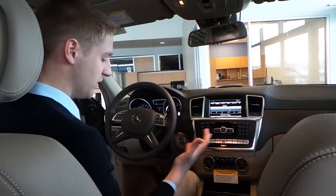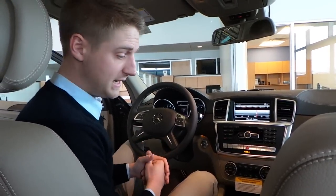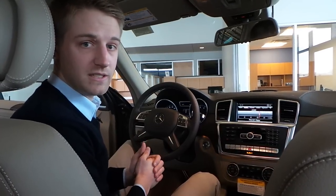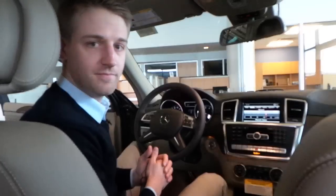All together, it's a gorgeous GL550, very distinctive in the color. You won't see a Dakota brown in this very often. Come take a look at it — right now it's actually on our show floor here at Sears Imported Autos in Minnetonka, Minnesota. Our website is SearsImports.com. Thank you.